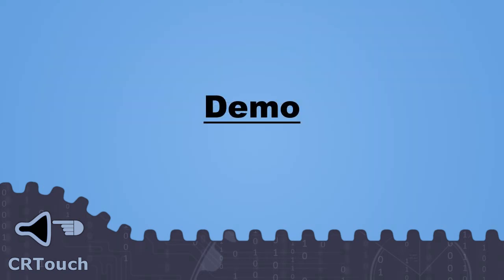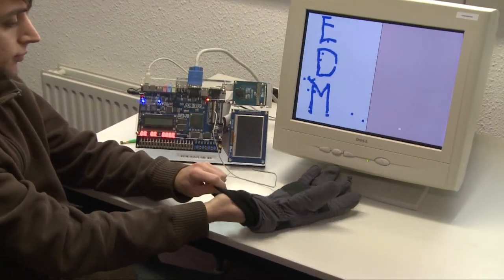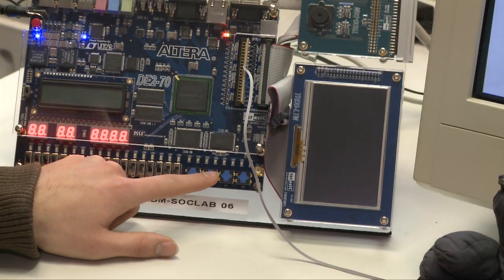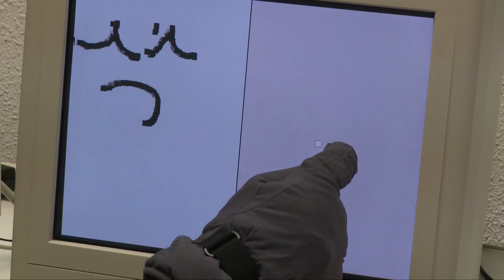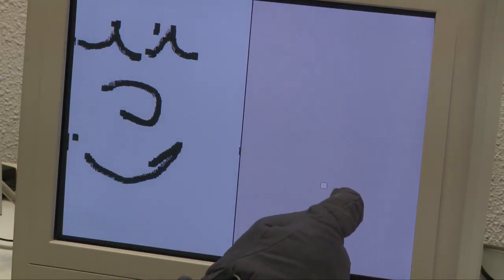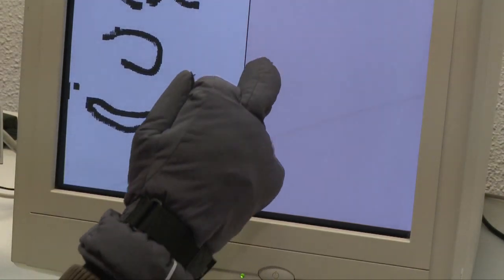We will now show you a small demonstration of our touch-based drawing application. Here you can see our drawing application in tablet mode. By double tapping with the other finger, you can open up a color selection menu.